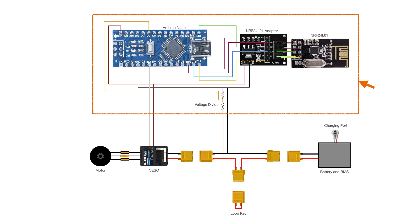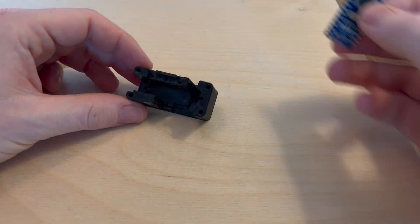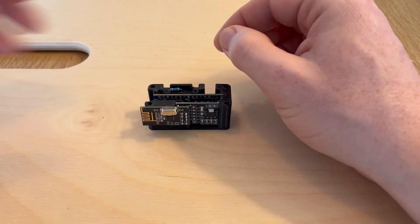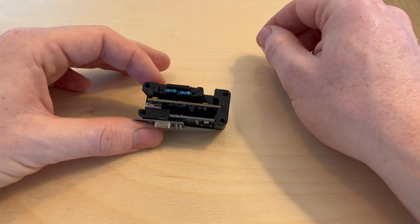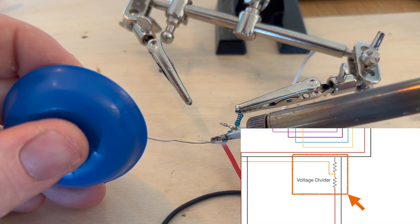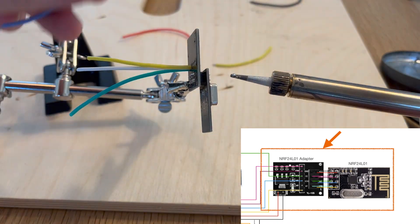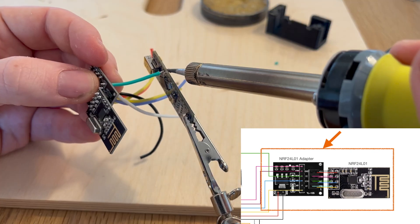To house the smaller components, I made a box which will be glued to the inside of the enclosure. After a few iterations, I came up with this. I then soldered the pieces together that will be placed inside the box.